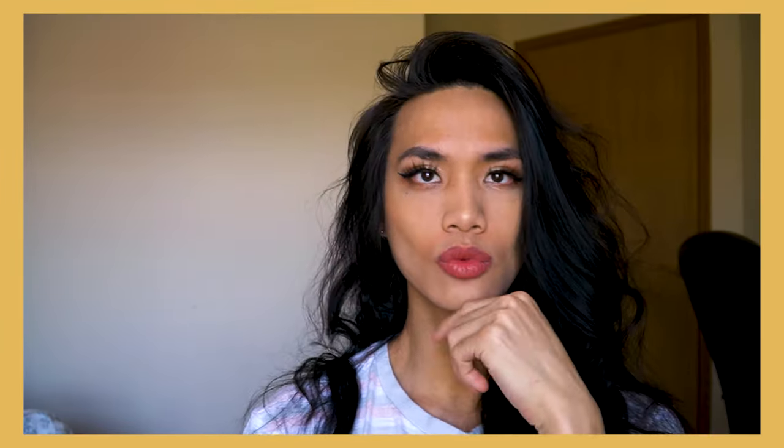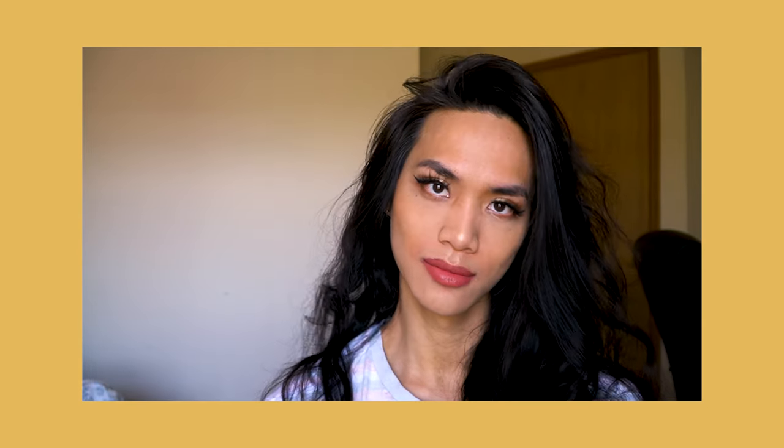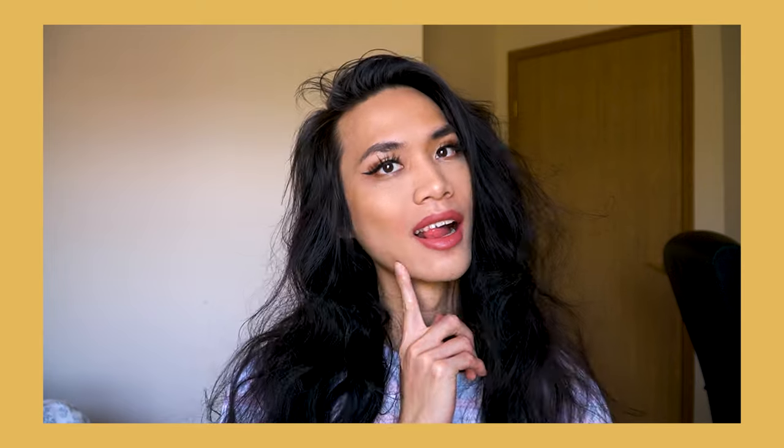Hi guys, my name is Nick and today's video is going to be about a quick and easy makeup routine. This will be a quick tutorial on the makeup essentials to save you time and to help encourage you to dress more often.